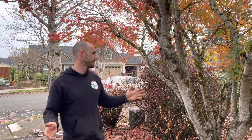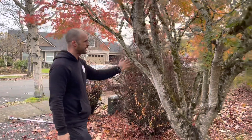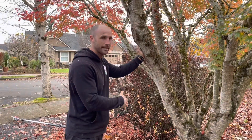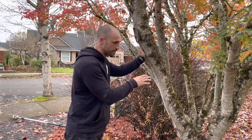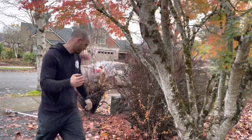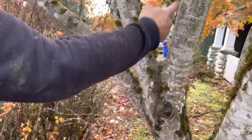We want to talk about something that happens all the time: included bark. Here's what you're looking for. I just happen to have an ornamental Japanese maple right here with plenty of instances of included bark and a chance to see some of the potential problems that are going to fail the tree later. If you come around this way, you can see how these are really acute angles.